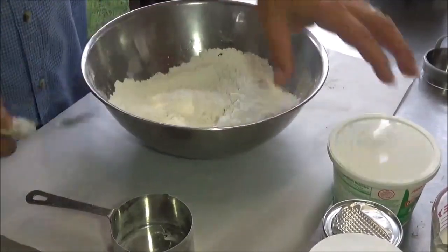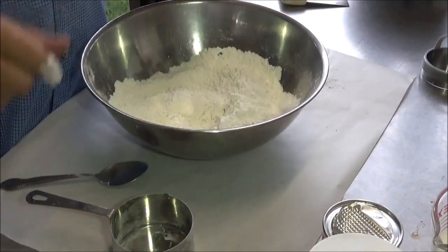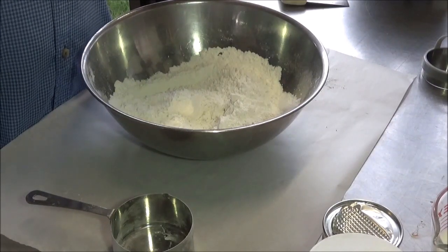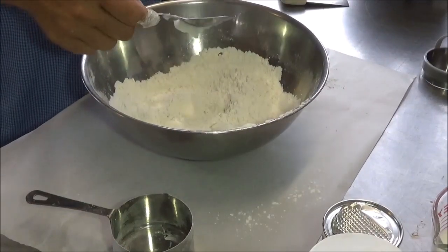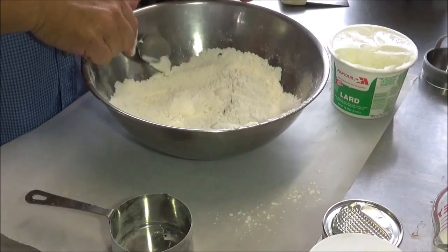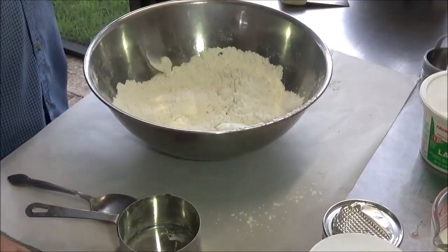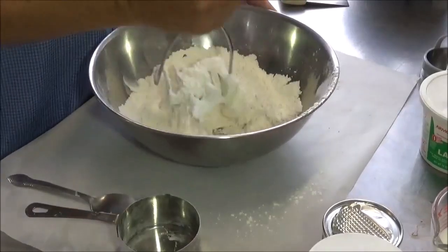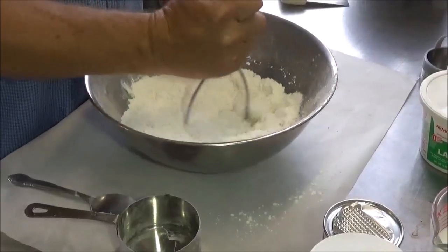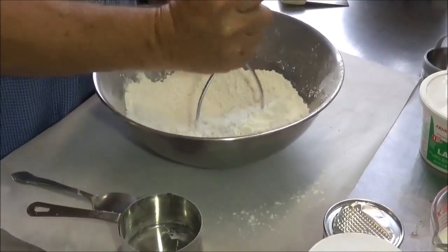I'm going to give that a quick mix. And then we're going to come in — this is real lard, the real stuff. It's going to be about a quarter of a cup or about that much. Now I'm going to cut this in with a potato masher. It's a little hard to get started, but once you get it started it works pretty good. Of course, you can use a pastry blender, a couple of forks, or get in there with your fingers if you have to.